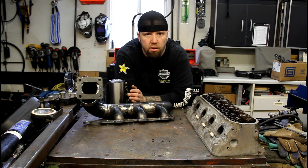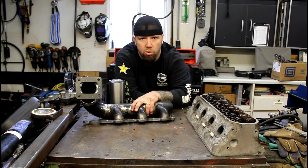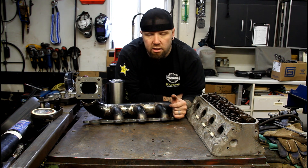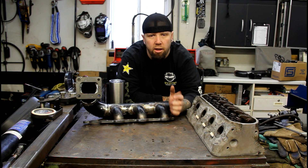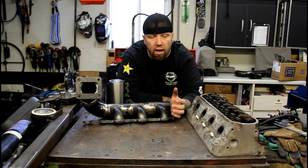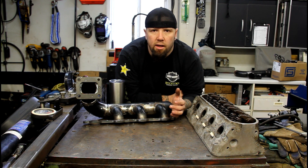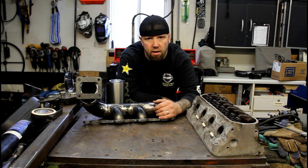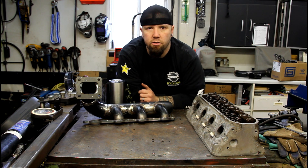Today I decided I'm going to build another turbo log manifold for LS-based motors. We built one last summer for my buddy Jay - put it on his 1500 Silverado pickup and it worked real well, ran that truck into the 11.40s. This summer we're hoping to get it down into the 10s. I'll have footage of that too - I want to do videos on it.